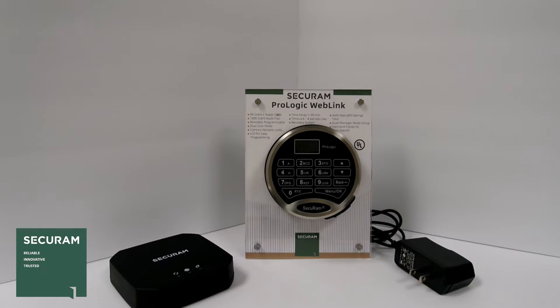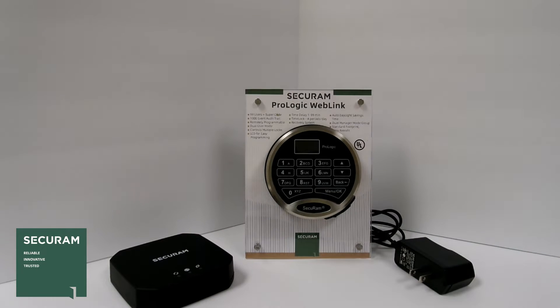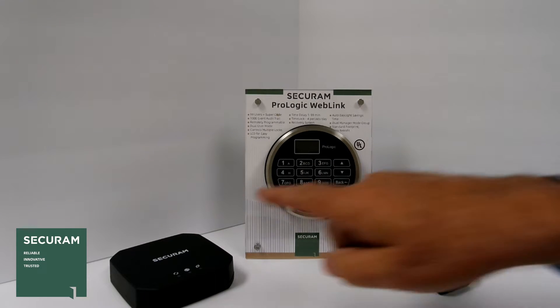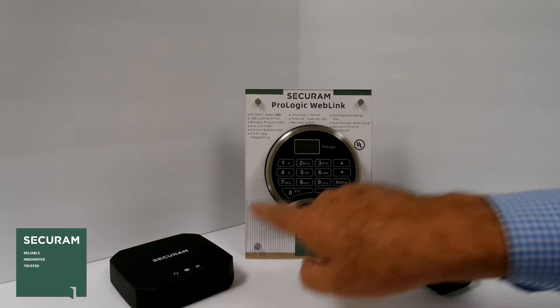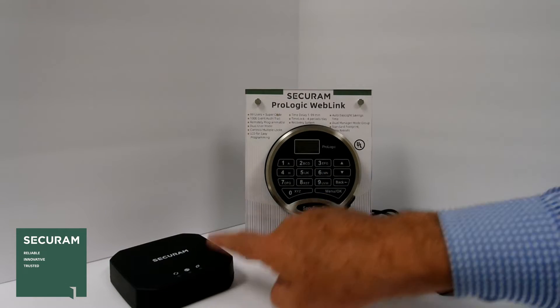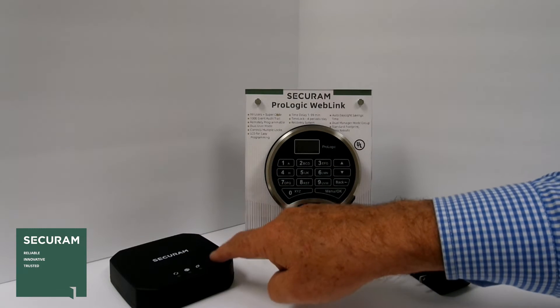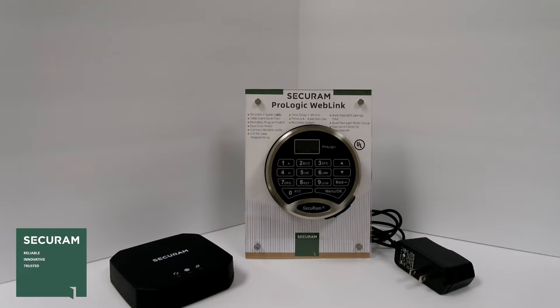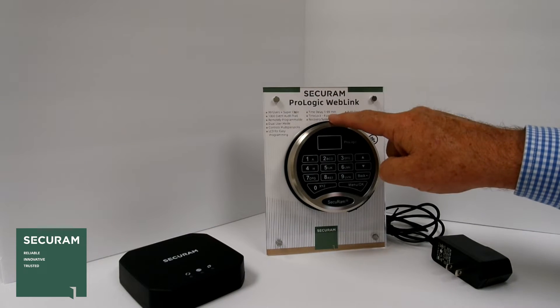The key advantage to that is you don't have to run any network cables through the safe to get to the safe lock. This sits within about 30 feet of the safe lock and sends information to the lock to program it, and it receives information from the lock related to its audit trail and activity. The signal between the wireless access point and the safe lock is wireless.